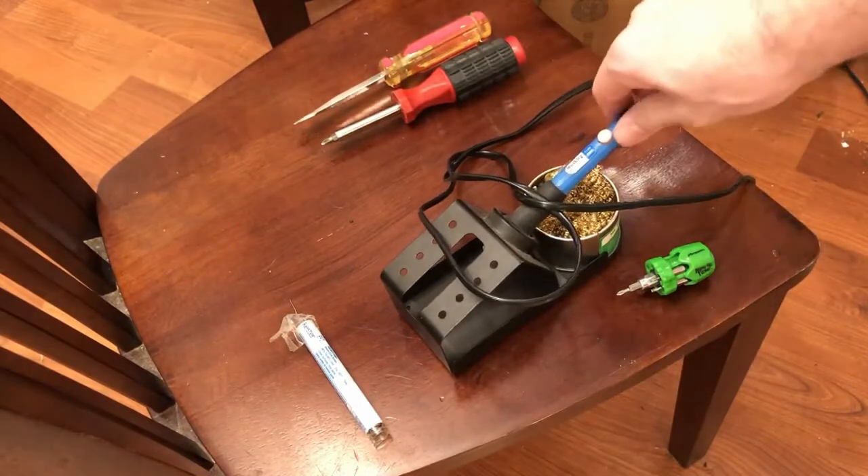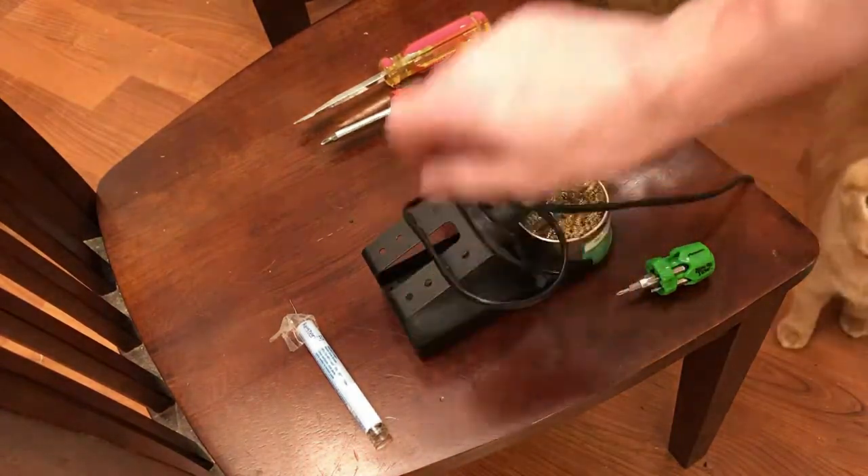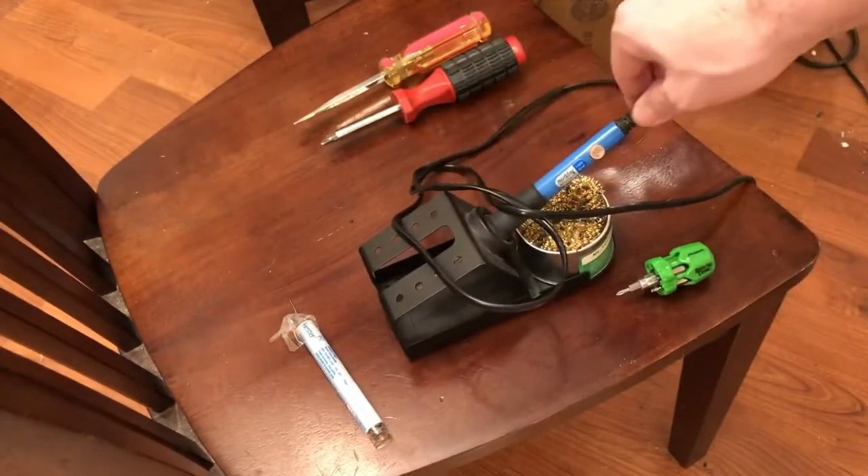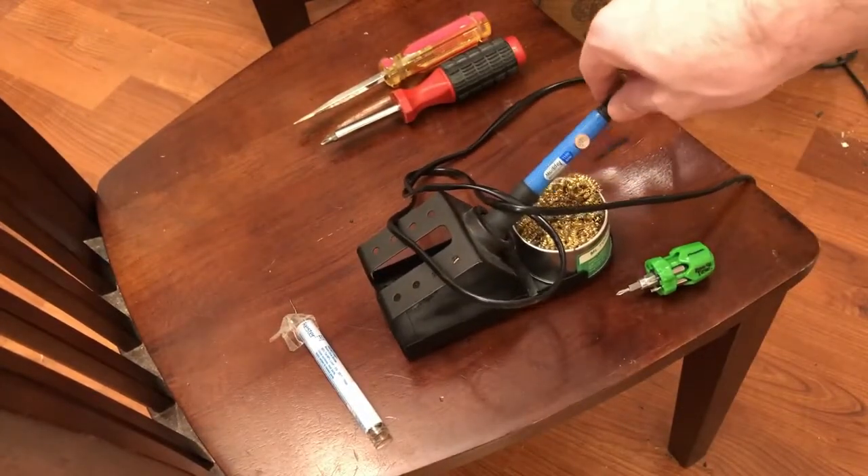Finally, you'll need a soldering iron and some solder. It's possible, if you don't have any solder but you do have a soldering iron, to just use the solder that's already on the connections on the PCB.